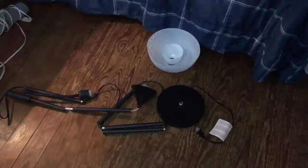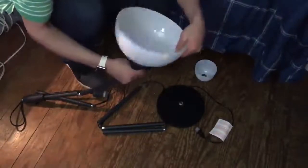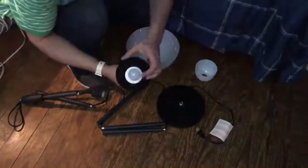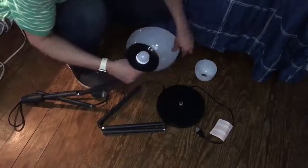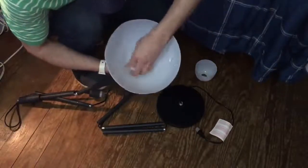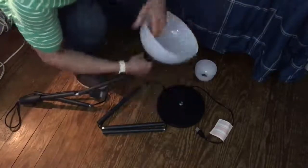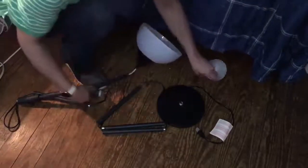What we have here is an LED pole light. I want to show y'all how to put this thing together. You're gonna find this part right here — most people might think it goes like this, but you have to pull this ring off first. Once you pull this ring off, you'll be able to put this in here like this and twist it on.